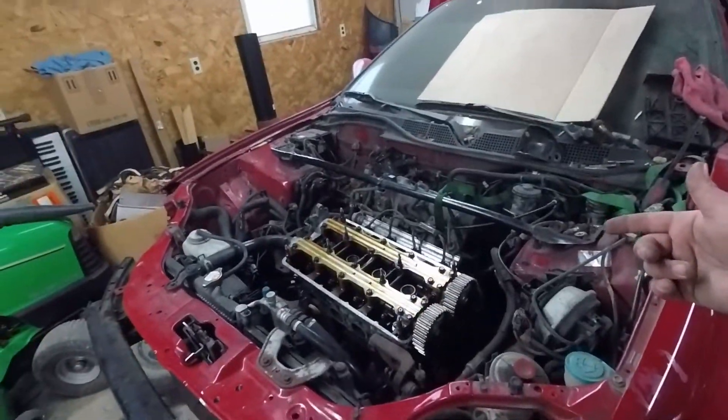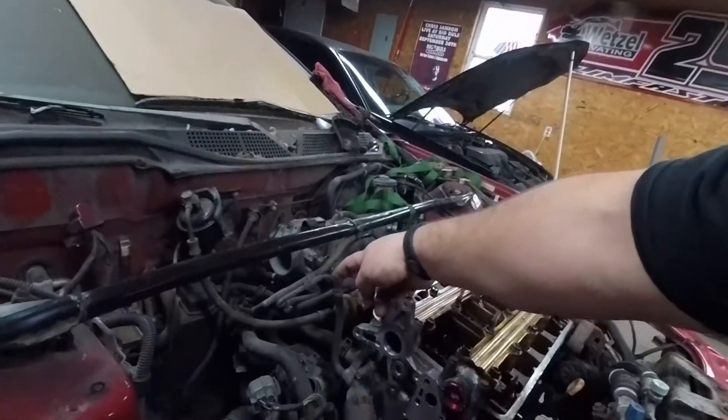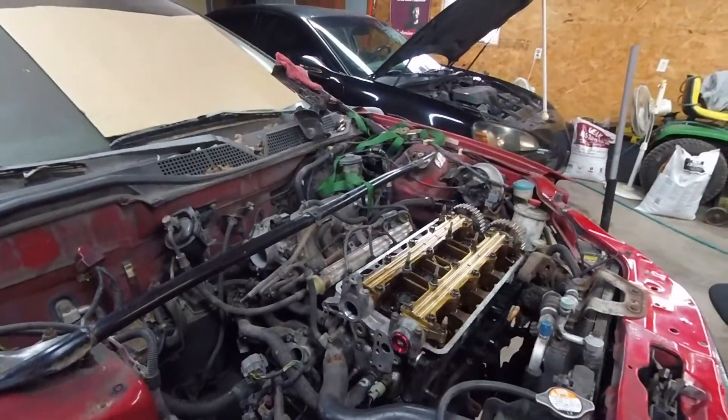I'm going to try to get the timing belt and water pump on it today. I was wanting to take this coolant line off — it actually runs coolant out of the thermostat housing and through the throttle body. The concept is that in really cold temperatures it warms up the charge a little bit so there's not such cold air going into the engine. But we want cold air going into the engine — that's why we do cold air intakes. So I'm going to delete that coolant running through the throttle body and figure out how to cap the ends off.